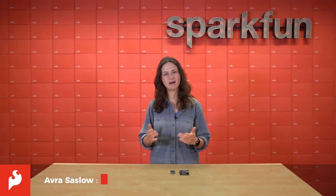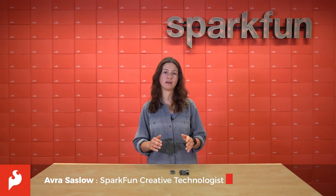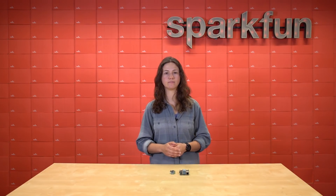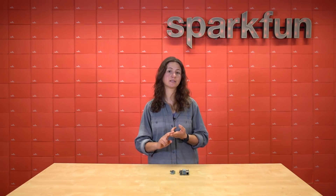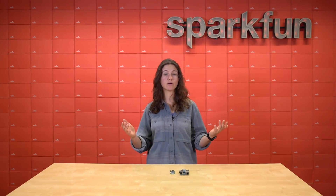Hey there, Spark fans! Aubrey here. Raspberry Pi has disrupted the maker market ever since they released their first single board computer back in 2012. It wasn't like anything anyone had seen before. It was a credit card-sized, fully capable Linux computer that retailed for only $35. It was groundbreaking.